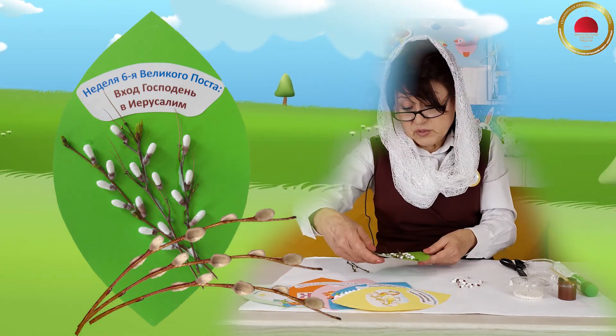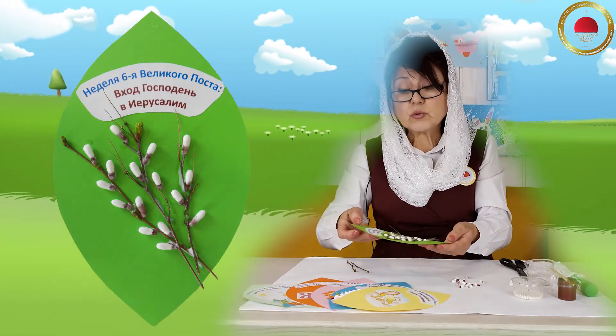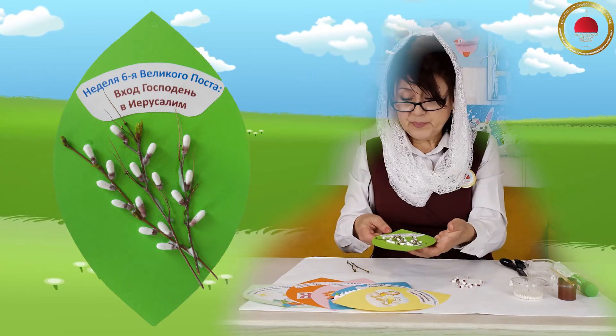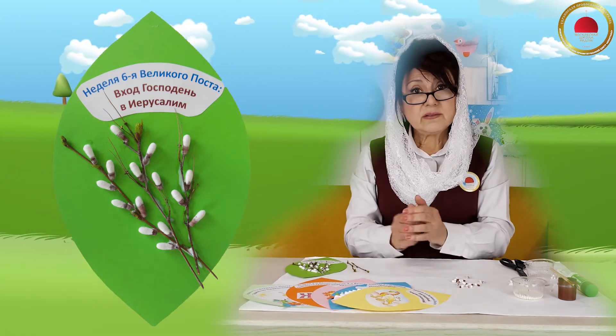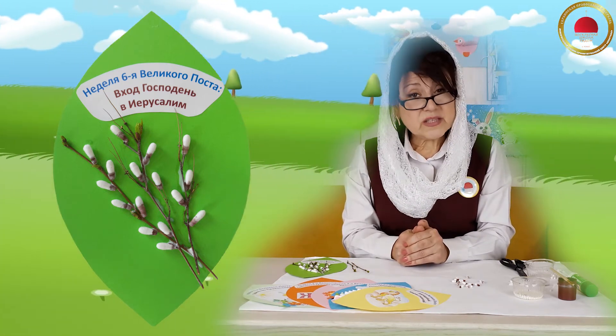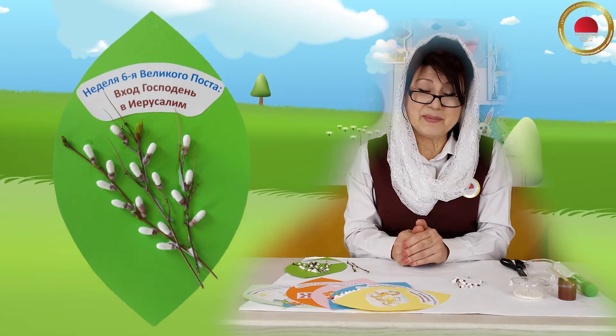И вот теперь мы с вами можем сказать, что у нас готов шестой лепесток нашего великопостного цветка. Желаю вам удачи в вашей работе — вернее, в нашей работе. И до новых встреч. Нам с вами нужно будет ещё закончить наш цветок. До свидания, ребята!